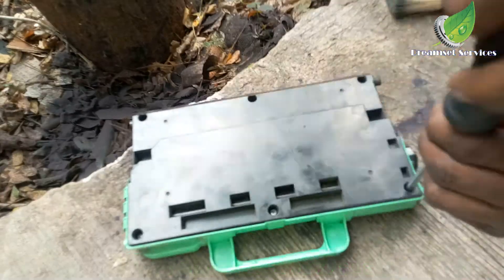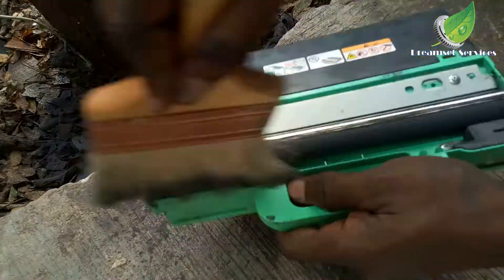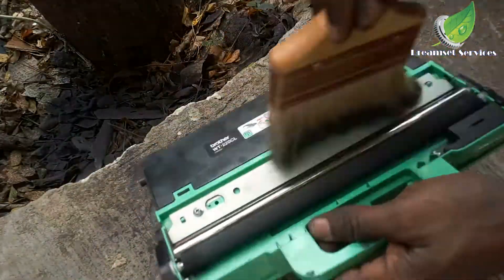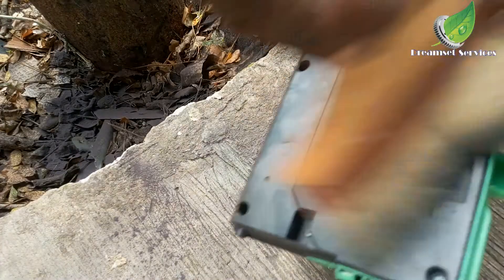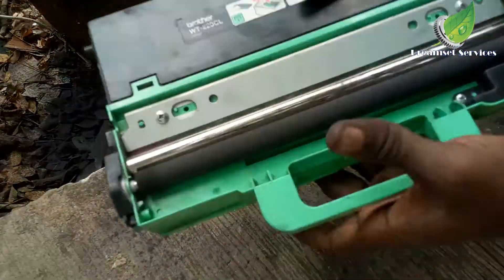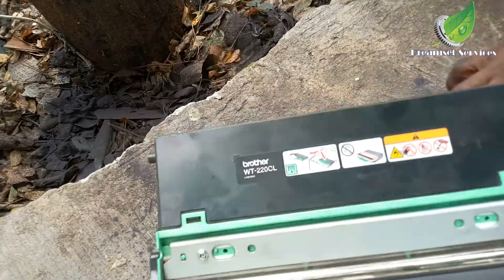I'm going to brush it out again to make sure everything is neat and clean. The WT box is neat and clean now — I'm going to go back inside and replace it.